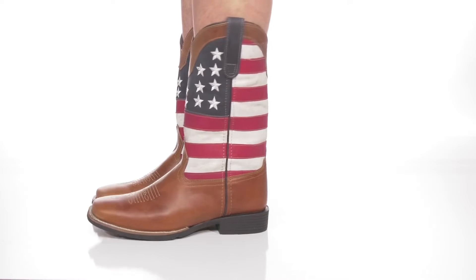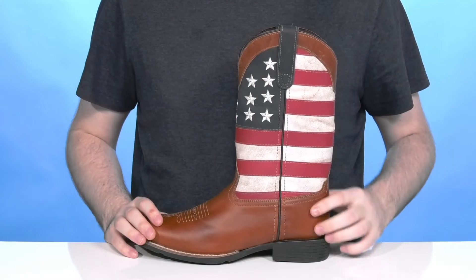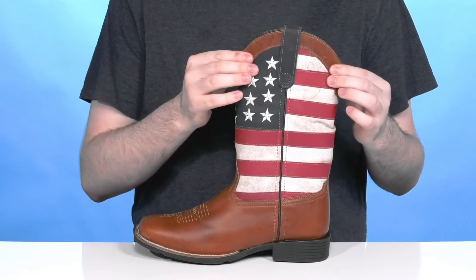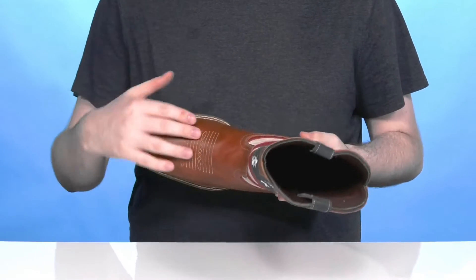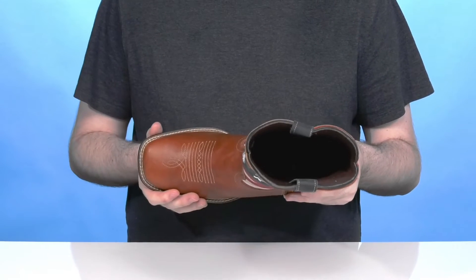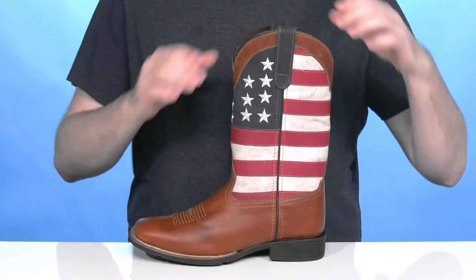Show off your patriotism in a super comfortable and relaxed fit from Roper. This silhouette features an all-leather upper with a textured American flag across the shaft. It has traditional stitching on the vamp with square toe action in the front, giving you a nice roomy interior fit with welt stitching for durability.